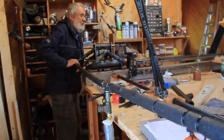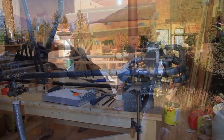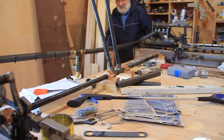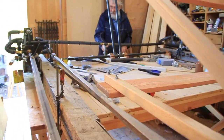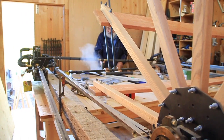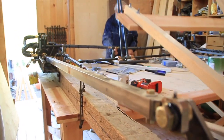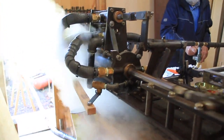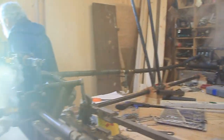I think I will give it a try at 60 PSI. I have to go in there and put it in. There she goes! Whoa! Whoa! Whoa!